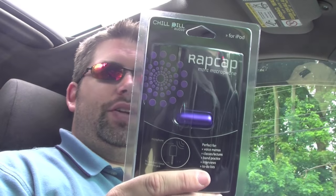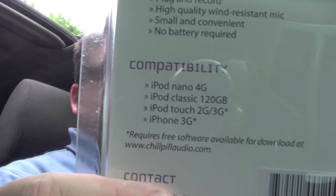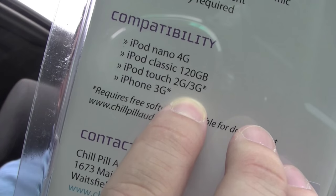First thing I have — oh, I did want to try this. This is not the SwitchEasy microphone. This is what's called a ChillPill — from the company ChillPill that did those speakers. This is actually their ChillPill cap, they call it the RatCap mini microphone. This is compatible with the 4G Nano, the 3G, the 120GB Classic, the iTouch 2nd and 3rd generation. And there is an asterisk next to it — it says 'requires free software available for download.' I think something's coming up. Very interesting.